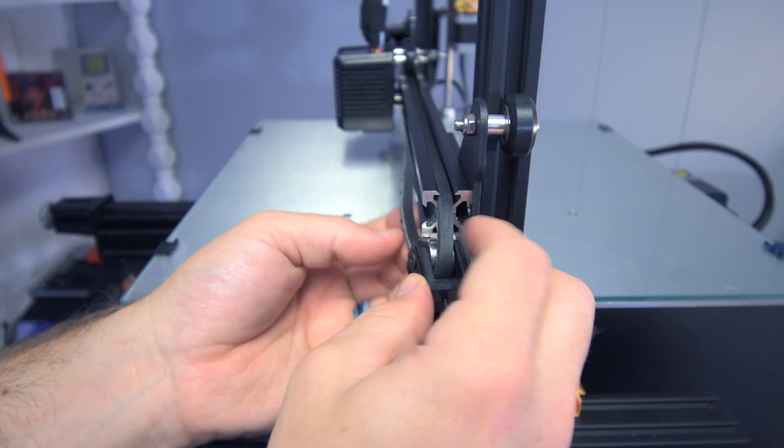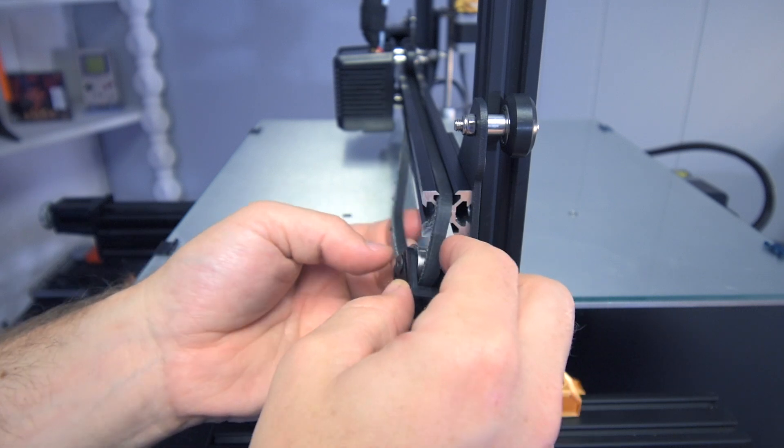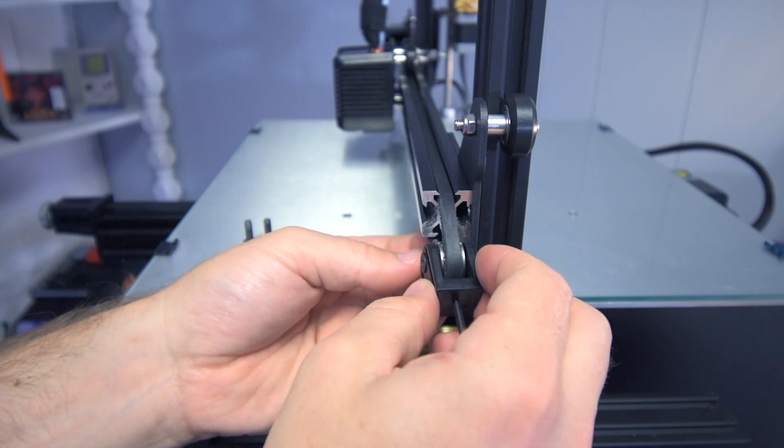Luckily I caught it soon enough. This will still be okay because there's no gear on this side that's needed for these teeth. But if I didn't catch this soon enough, I'm assuming this belt would just be ruined after some time.